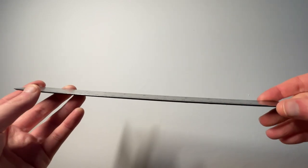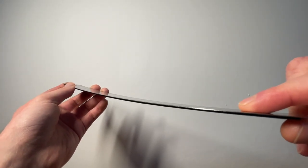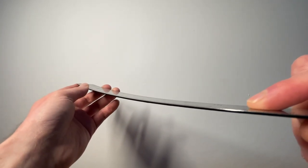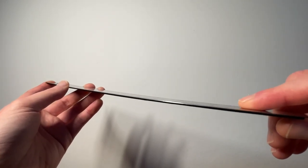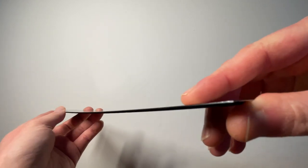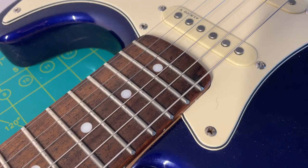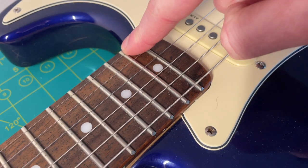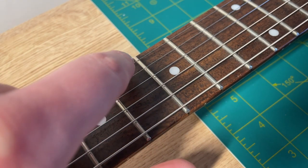What you want ideally is a pretty straight neck with an ever so slight upward bow. This is an extreme example — it would never look like this, that would be way too much of an upward bow. Usually it's so slight that it can't really be seen by eye unless you look directly down the neck. The first step is to add a capo to the first fret and then press down on the last fret of the neck. With the first fret clamped and the last fret pressed down, we need to check for a gap underneath the eighth fret.